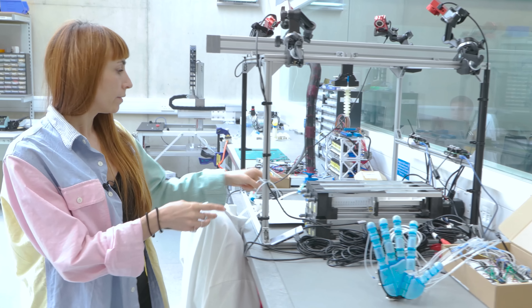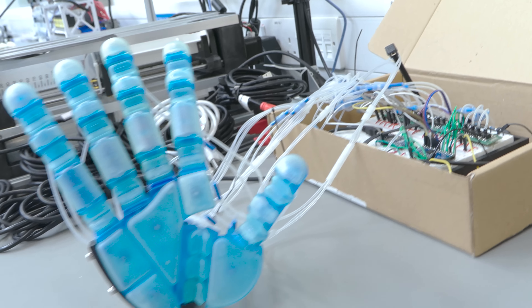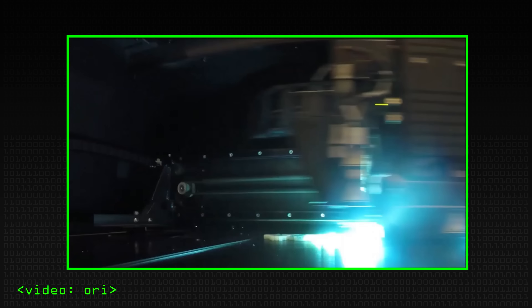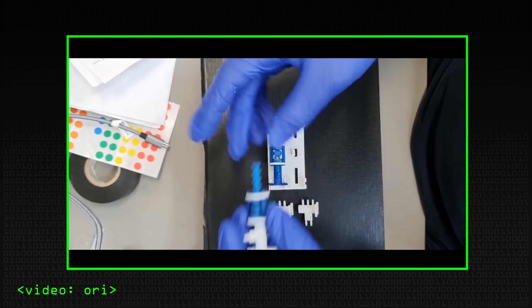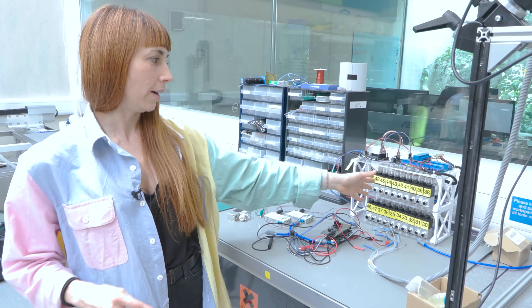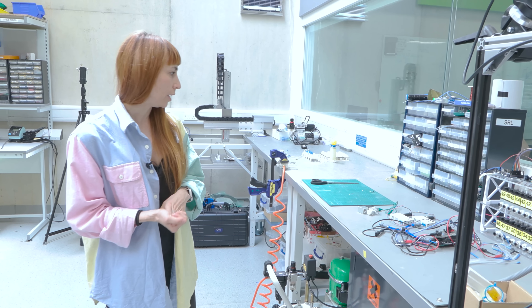You can see here several examples of soft robots. We mainly use additive manufacturing — multi-material 3D printing — to fabricate them, so we can give them several characteristics in terms of mechanical properties. And here you can see what it takes to control these systems — for example, we need a lot of valves that cannot be embodied in the robot, to avoid impairing their movement and compliance adaptability.